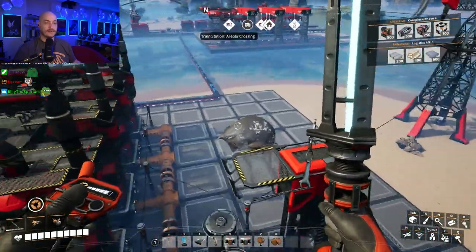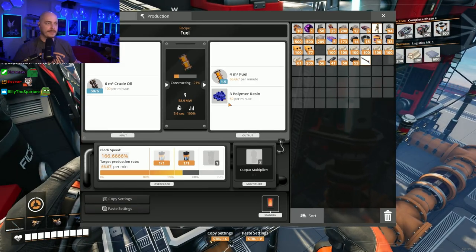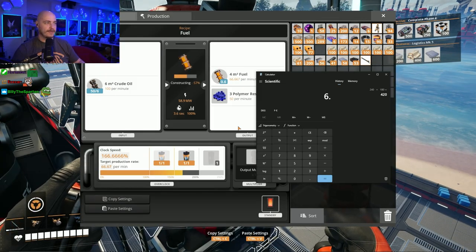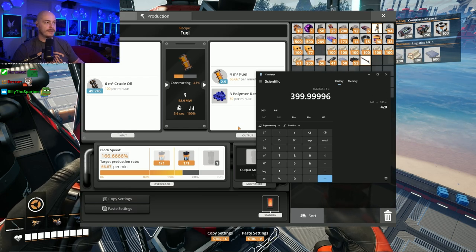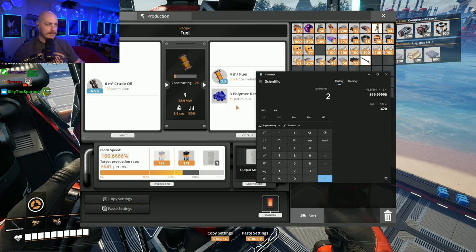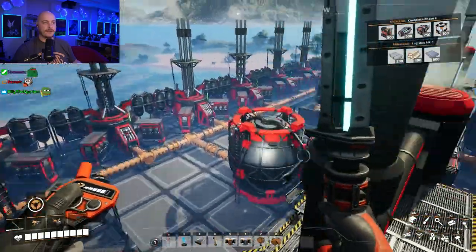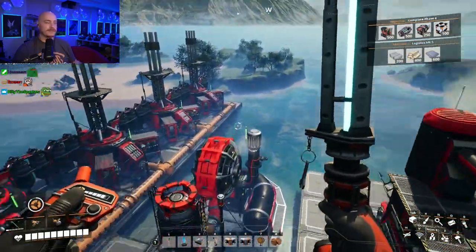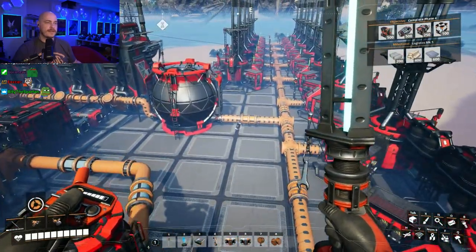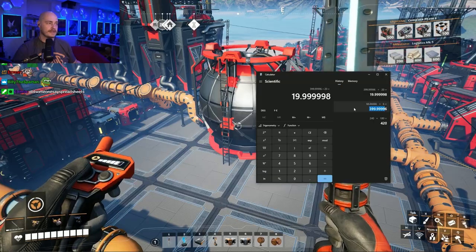Now we have to deal with the fuel dump. We are currently producing fuel here for 66.666 times 6 — that's 400. Each one of those stations takes 20, so we would need 20 stations. We need 4 more because we already have 16. We're producing 399 — easy. 600 pipeline capacity.